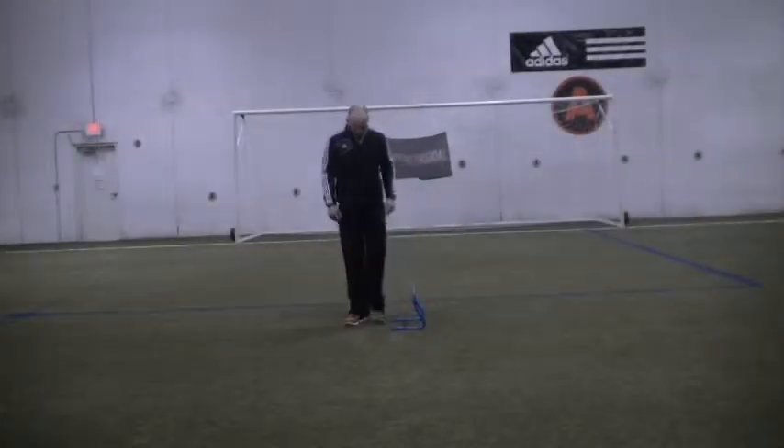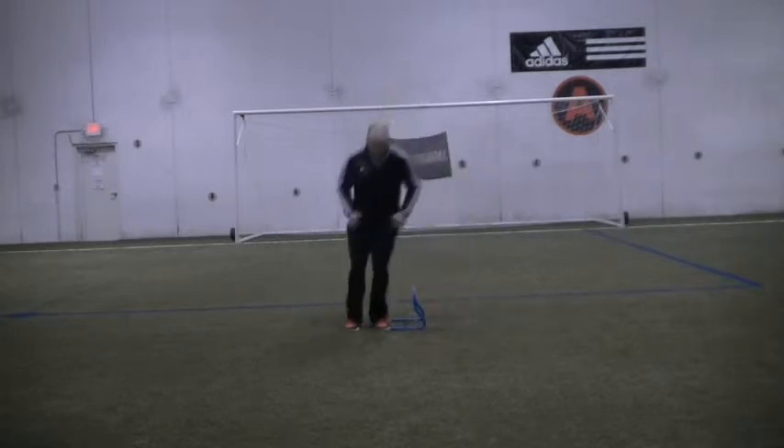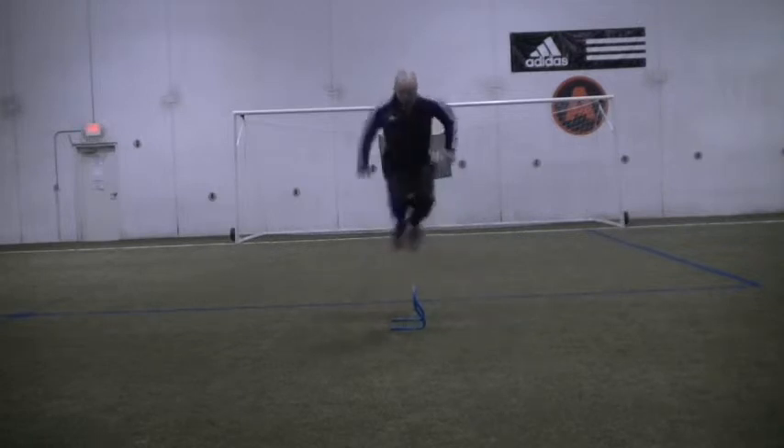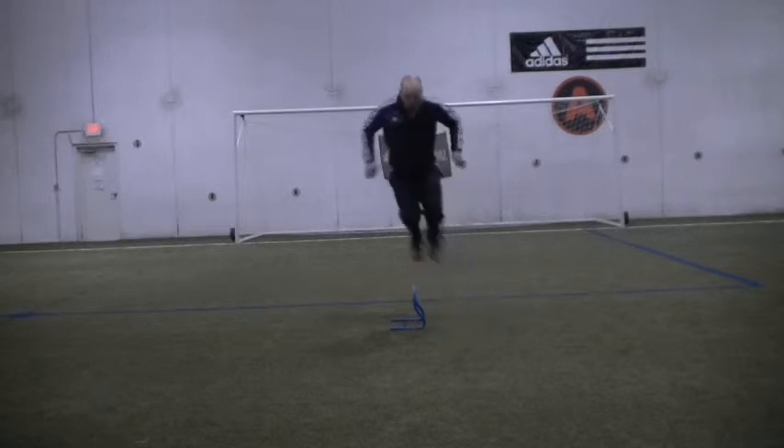Starting next to your hurdle, you will hop over and back as quickly as you possibly can, making sure to bend your knees and stay off the ground for as much time as possible. Once you recoil to the other side of the hurdle, make sure that you're using your arms to help yourself to the other side.